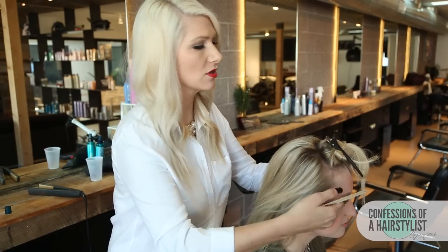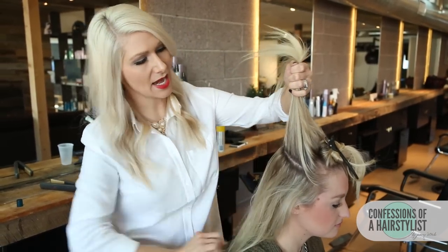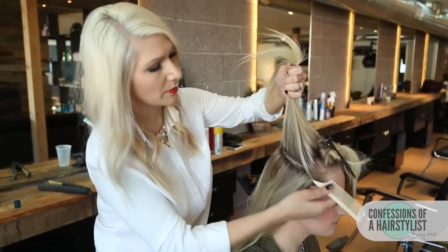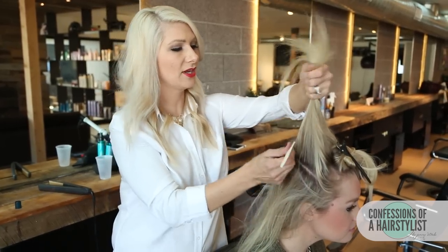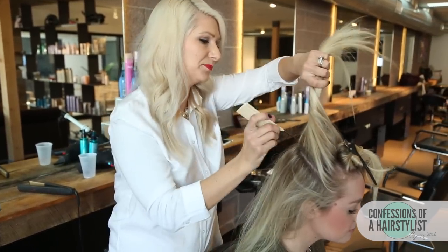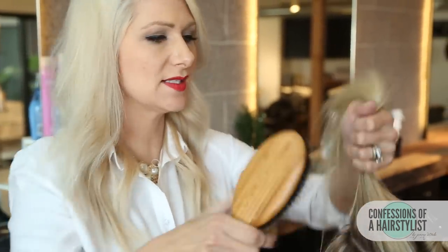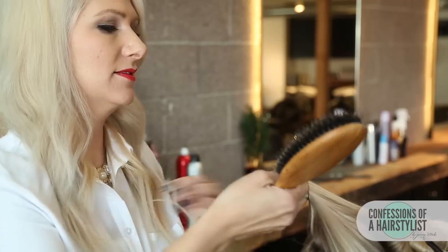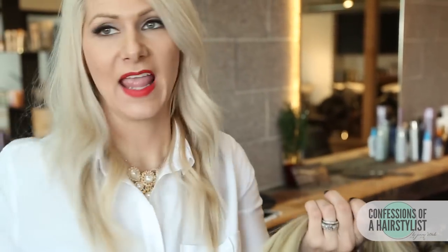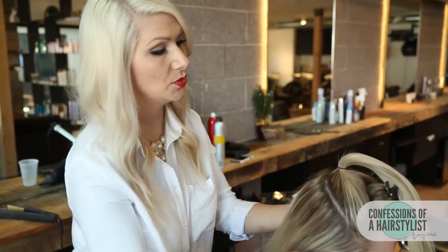I'm basically just going to take my fingers and create a nice section from her hairline to the crown area to the opposite side of her hairline. I'm just going to lightly brush that because we want it really nice and smooth on the sides. Now I'm going to go ahead and secure that with an elastic. We've created one ponytail — now I'm going to do another one.